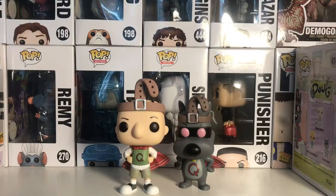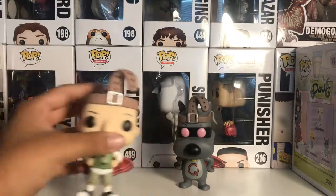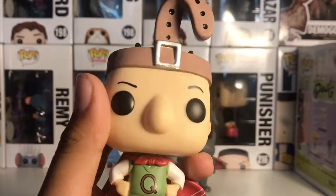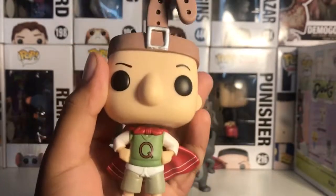Now let's get right into the pops. First I'm going to be reviewing Quail Man. Here he is — they put a lot of detailing into this Funko pop.